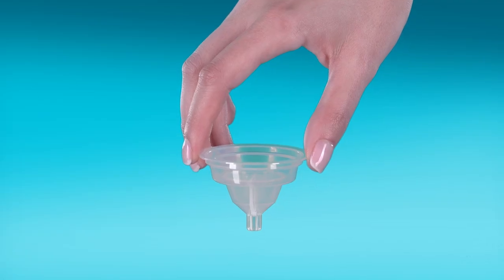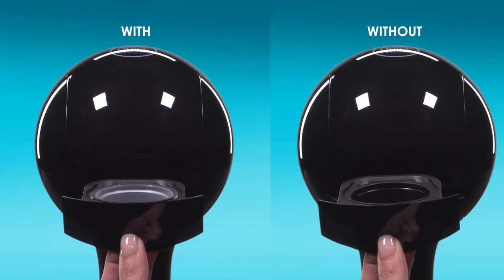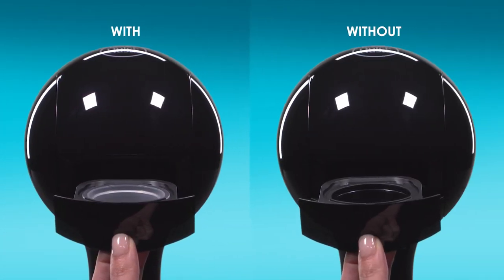Take the rinsing tool. It helps drive the water flow during the rinsing process. If you don't have it, don't worry — you can still rinse drop.